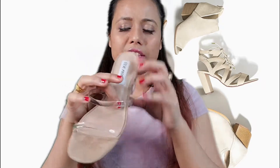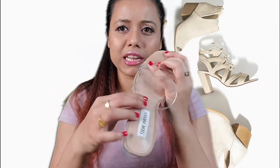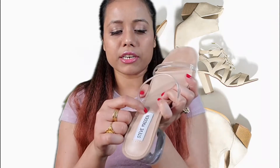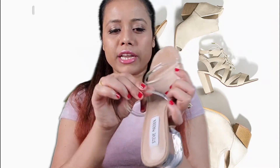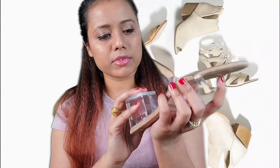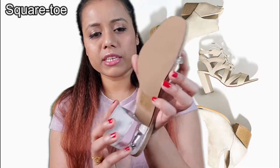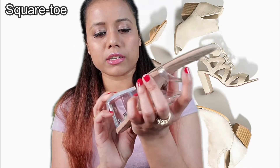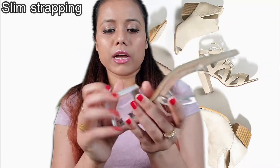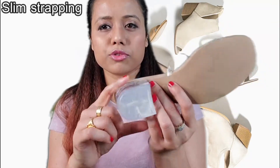Here you can see some suede material, and this portion is like a man-made leather — it's not real leather but it is a leather material. Here it says Steve Madden. This one has a vinyl top, and in the back portion it's a synthetic upper. It's a block heel sandal and this portion looks really gorgeous.